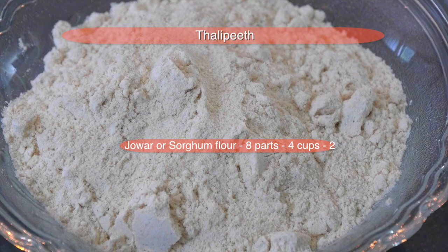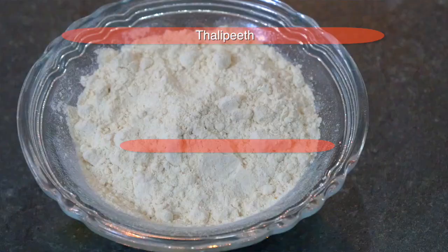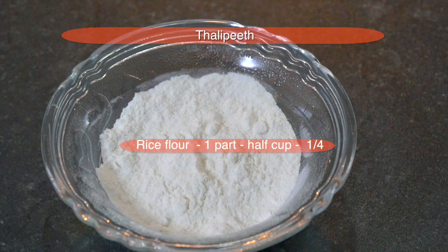For that, we require different kinds of flours. We can use a combination of flours — you can choose your flours according to your taste. Here I have Jowar flour or Sorghum flour, Bajra or Millet flour, Chana flour, Urid flour, coarse wheat flour, and rice flour.